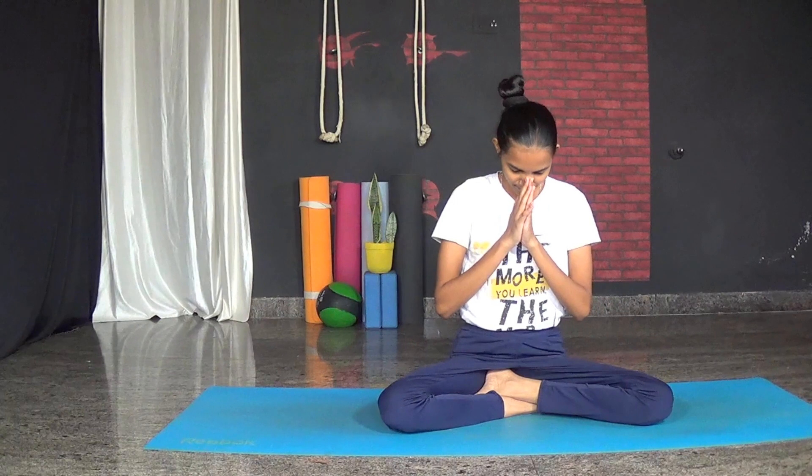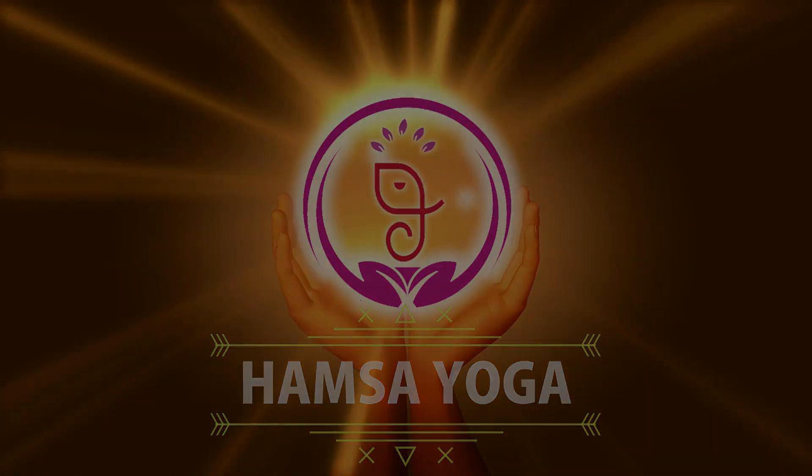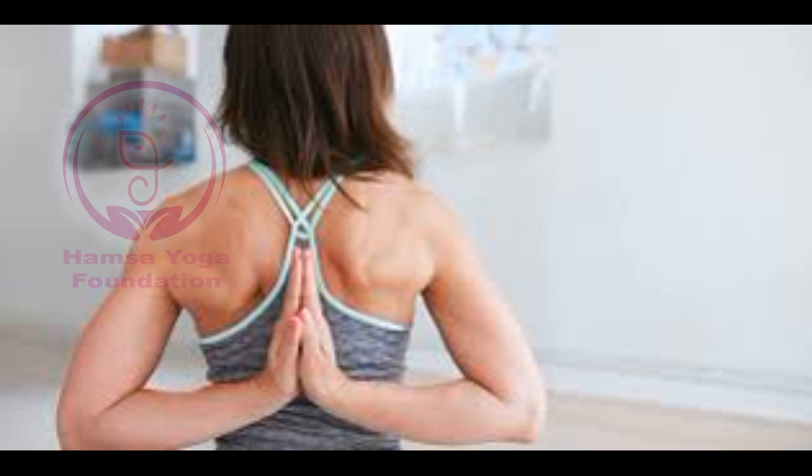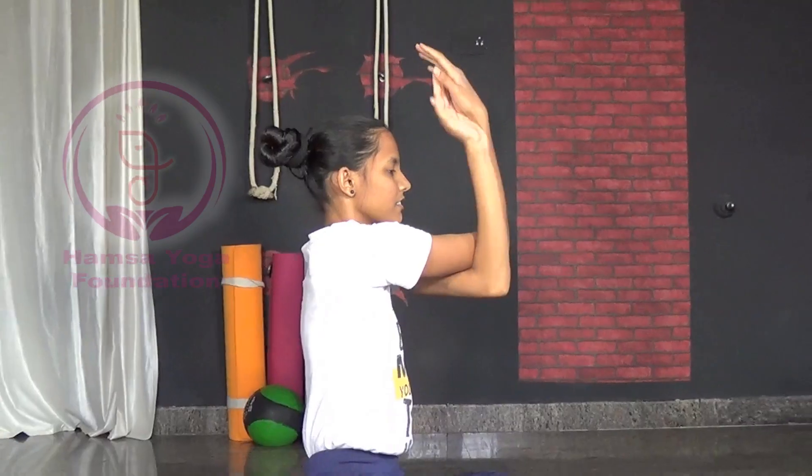Namaste everyone, welcome back to our channel. In today's video we are going to discover a great exercise to improve shoulder mobility and keep your shoulders healthy and flexible.